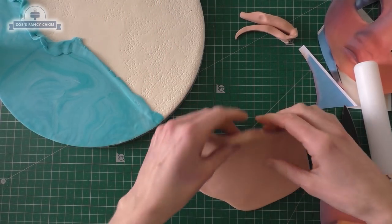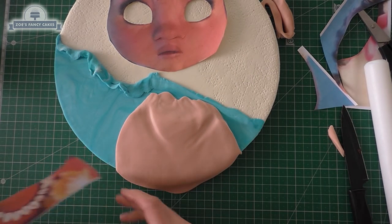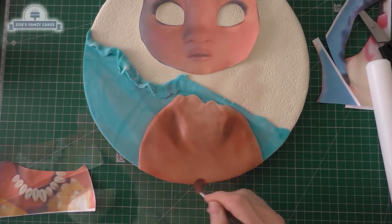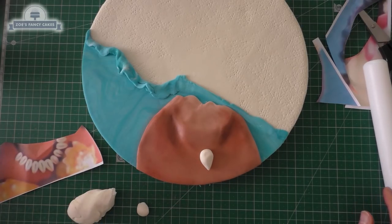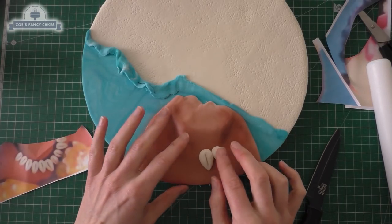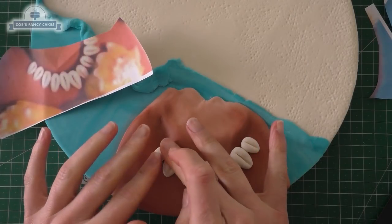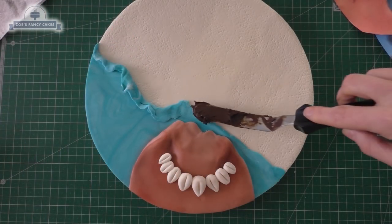Cut out the body from the print-off you had earlier and we're going to cut around that with the flesh color, just pressing in slightly where the neck is, and we're going to add some shading with the same color dust that we did on the face. Then make the little necklace — little teardrops in white or ivory color. I'm going to use the back of my knife to put a little line down the center of each one, doing a few of these going all the way across. Keep an eye on your piece of paper and print-out for guidelines of where to put them.